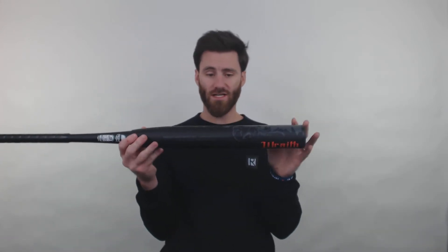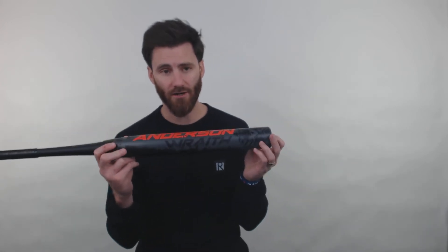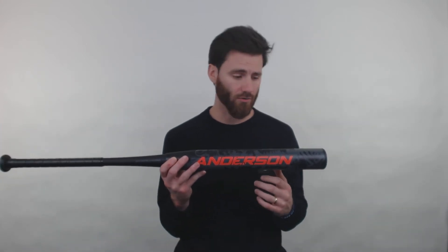This is going to be a 14-inch barrel length, so there's going to be a big sweet spot on here. And in addition to that big sweet spot, there is going to be a half-ounce end load to it. So I would definitely recommend this bat for more of a power hitter. However, I really think that if you are a power hitter and you do get it, you are especially going to enjoy the amount of performance that you get on the bat.